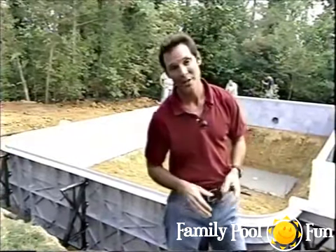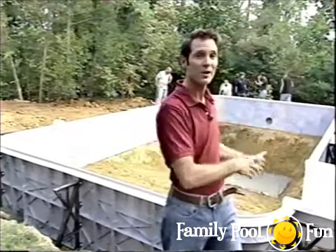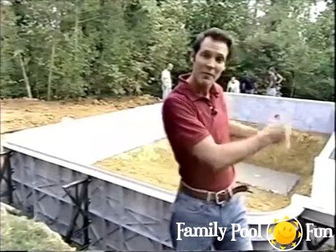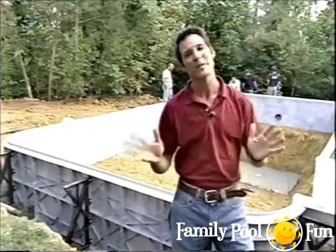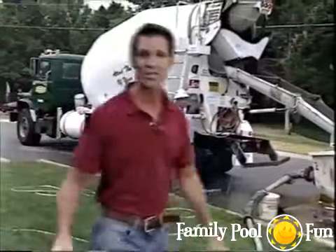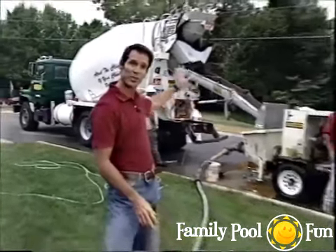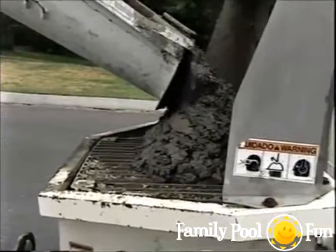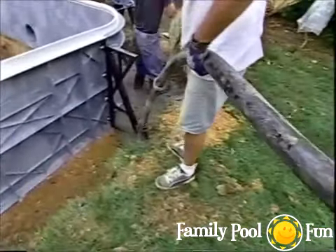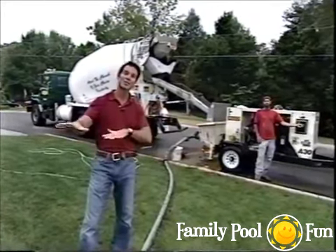There are several ways to pour concrete: most labor-intensive is mixing in a wheelbarrow in small increments; alternatively, back a concrete truck directly to the hole and spread as needed. To avoid damaging the landscaping, a third solution is used: the concrete truck stays on the street, dumps into a pump, and the concrete runs down a hose into the pool area — like using a garden hose, great for tight spaces.